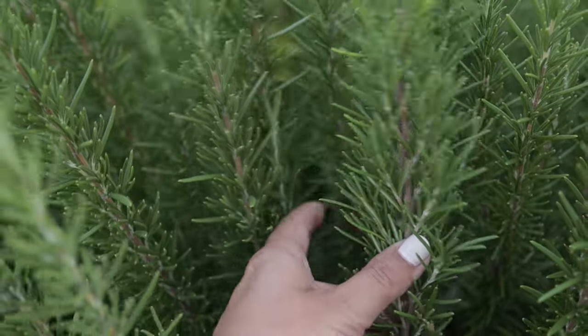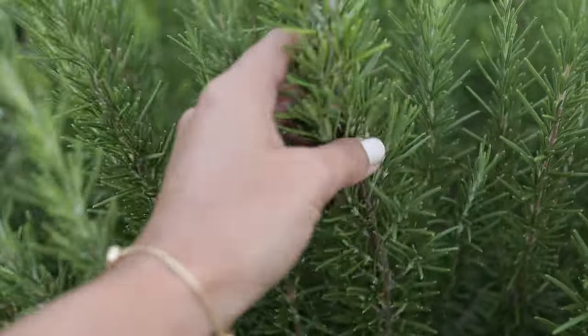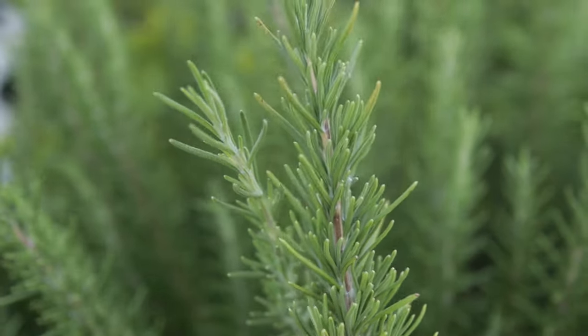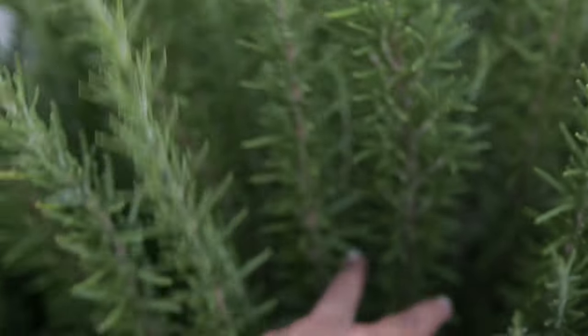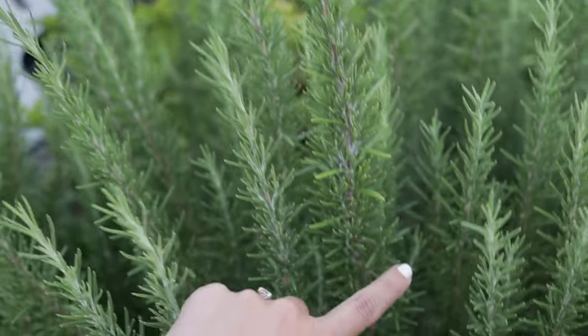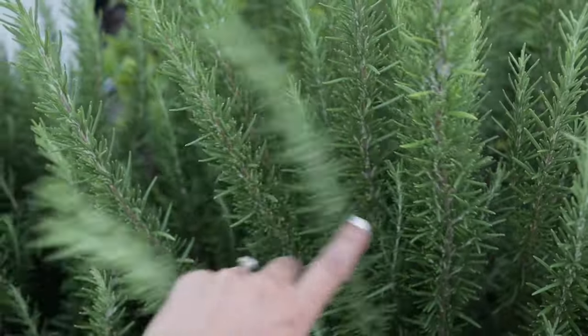Then there's something like this, which is a hardwood cutting — very stiff, doesn't bend a lot, but at the top you have a whole bunch of new growth. I'm going to take a good chunk of these branches off, divide them into sections so I can root some of them, and dry the rest to use as dried herbs. I do this at least a couple of times a year because it is warm here the majority of the year.